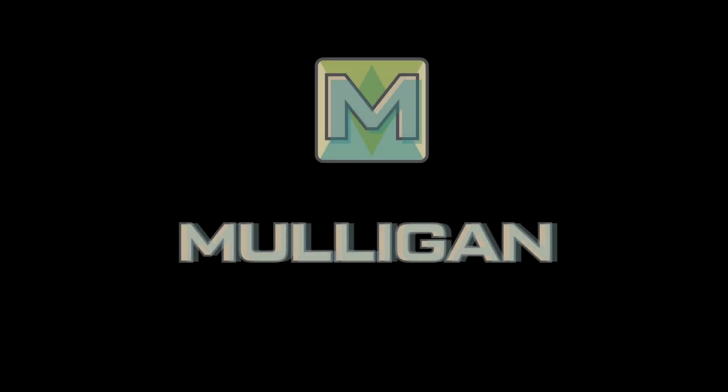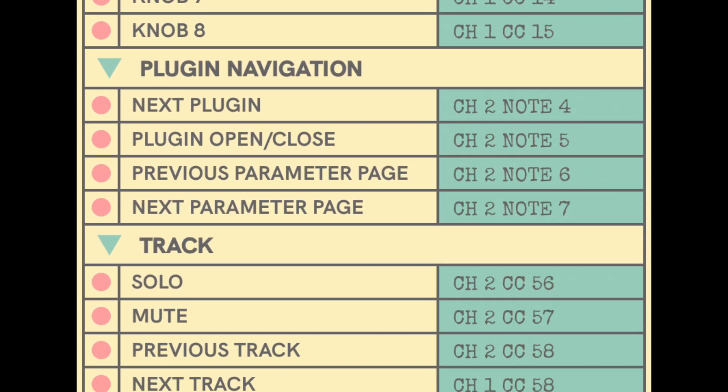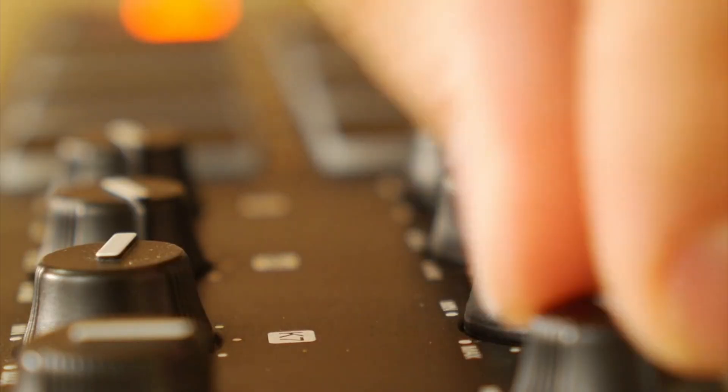Well, good news — there is! Because now there's Mulligan. That's right, Mulligan, the new plug-in control software from Refuse, the people who brought you Low-Ender. Mulligan lets you use real knobs to adjust any Pro Tools plugins with ease.